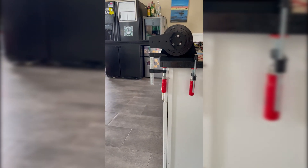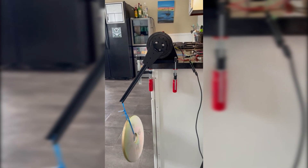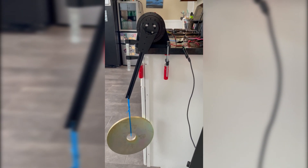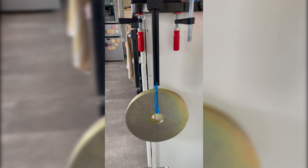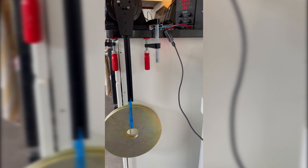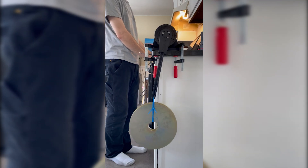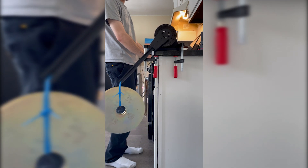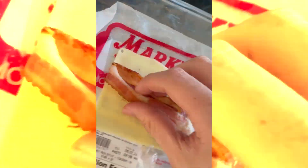Oh my god. Yep — definitely easily lifts it. Oh my god, I hope the zip tie doesn't break. Oh my god. Can it lift it? Can it lift it? Oh my god. No — nope, no. I don't know.